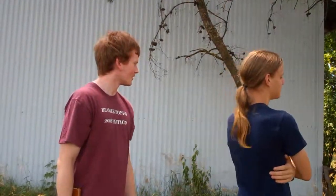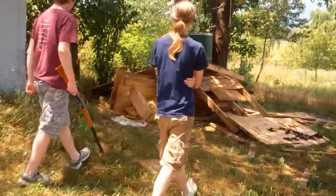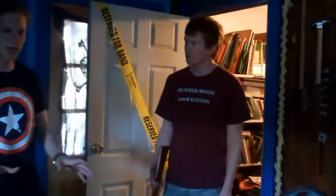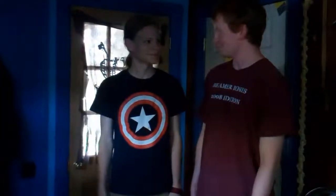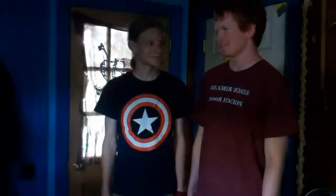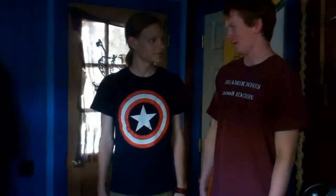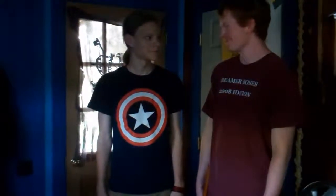Well, you know what? I have just the thing for you. Step in my office. Okay. Is this your office? Yes, it is. It's gonna be awesome. It's like so awesome and stuff.